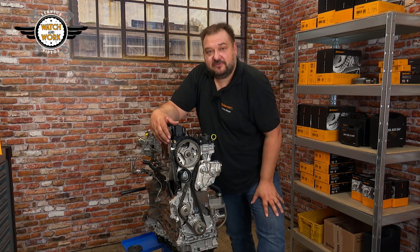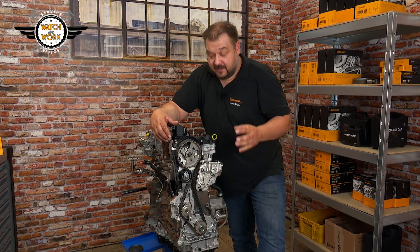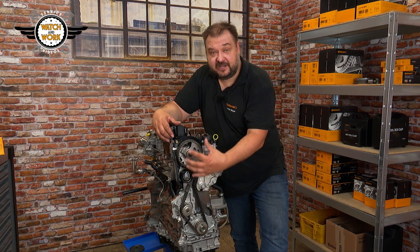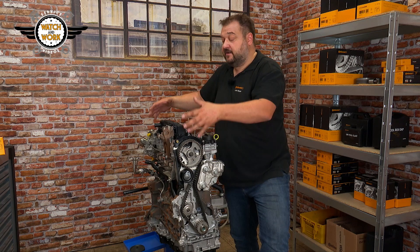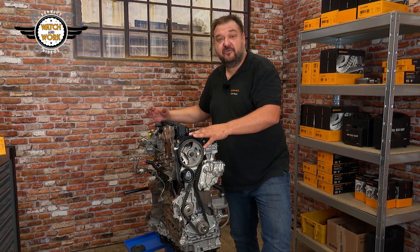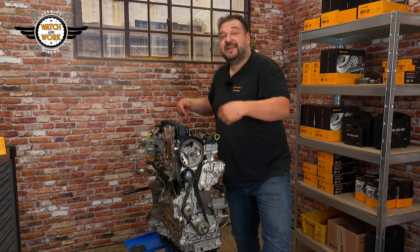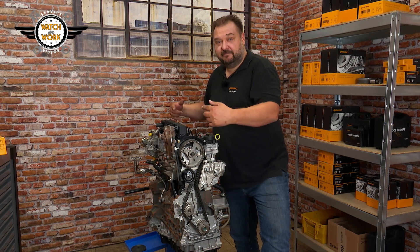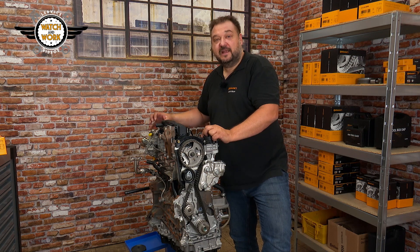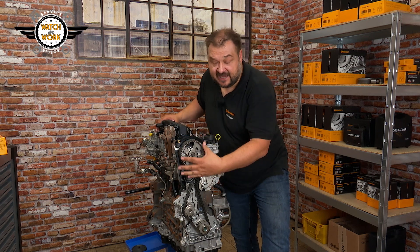So, how does the high-pressure fuel pump come to be misadjusted? Normally, you set the timing belt to TDC at cylinder 1, after which you can disassemble the engine and remove the high-pressure fuel pump, before reassembling everything in reverse order. You need to take care here, though, as you can't refit the high-pressure fuel pump until you've finished setting the timing belt.